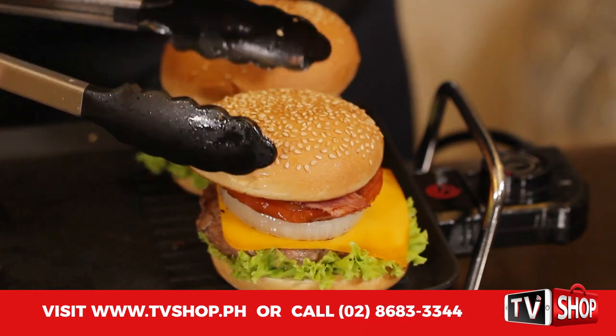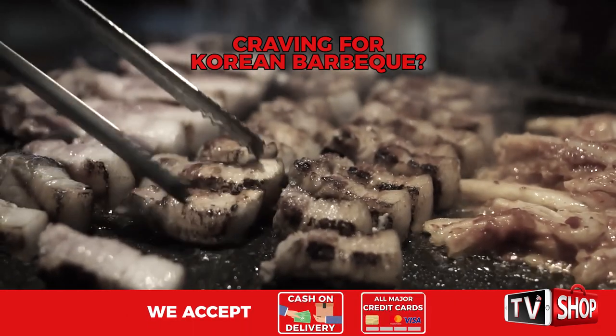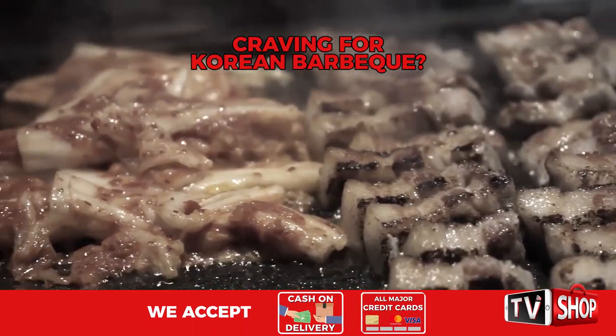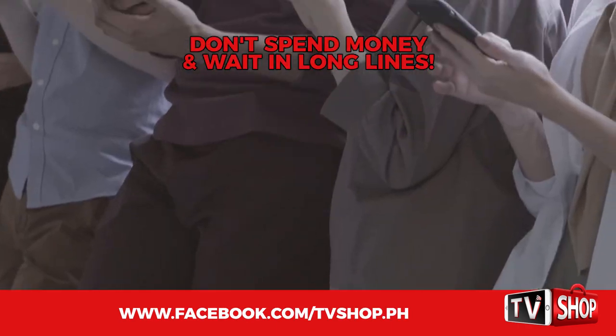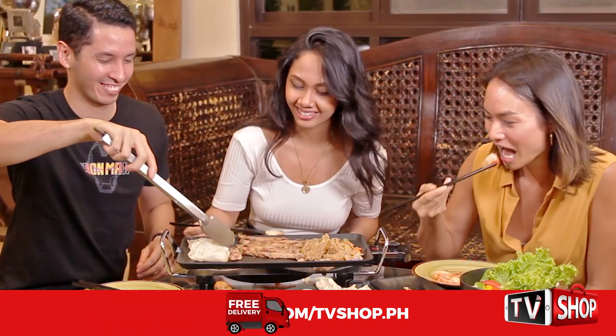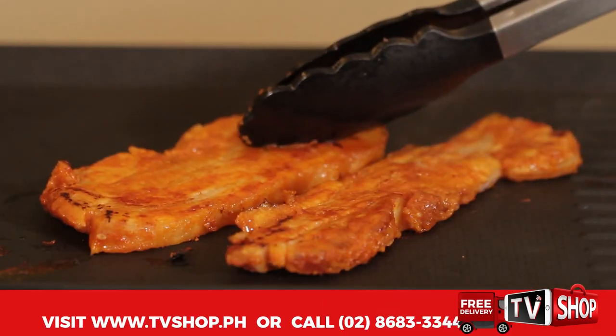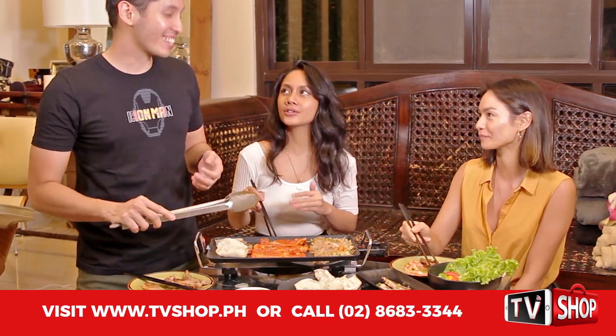Craving for Korean barbecue? Have your favorite samgyeopsal without spending a lot of money or waiting in long lines. Do it in your own home with the Slick Electric Grill. You can cook bulgogi, pork belly, beef strips, or any type of meat you want, and enjoy the family bonding.